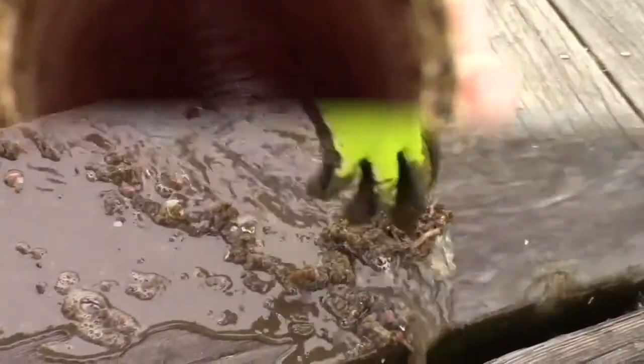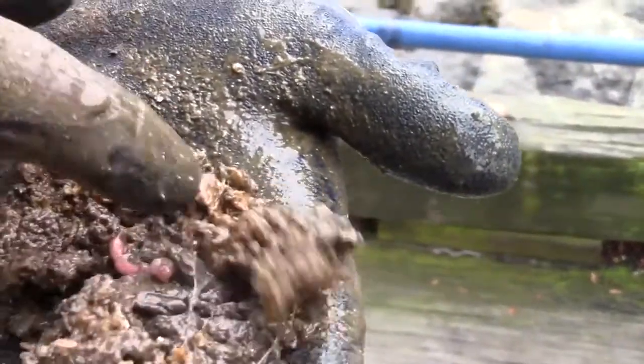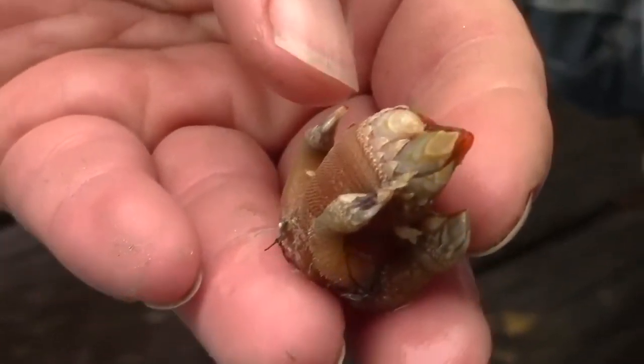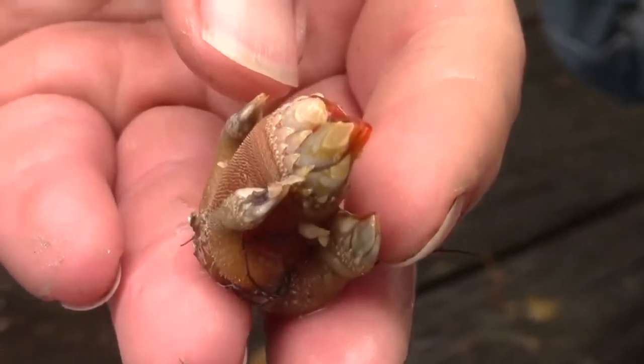We never really know what we're going to find when cleaning out the pipes. This year, we found quite a few tube worms, a nice cluster of gooseneck barnacles, a couple of decorator crabs, and even a kelp crab with a pretty significant size.